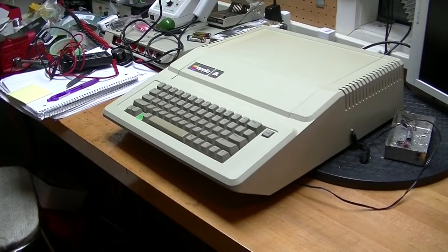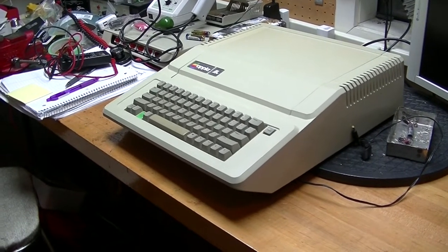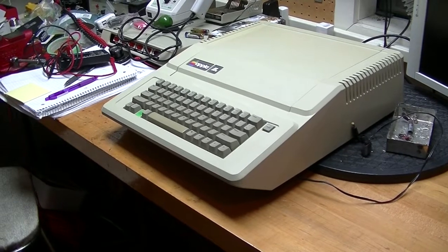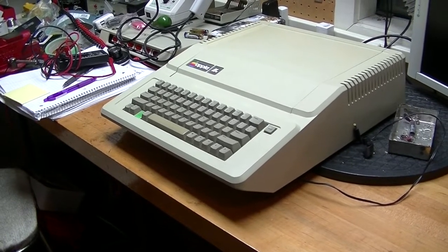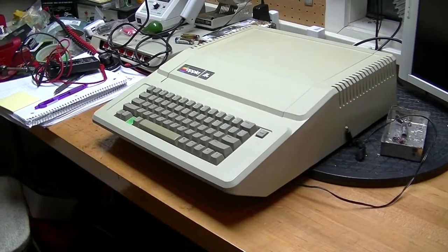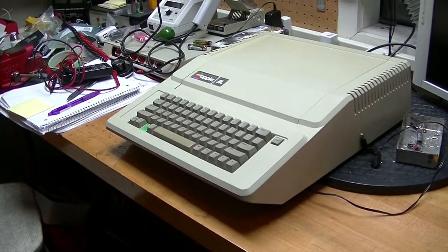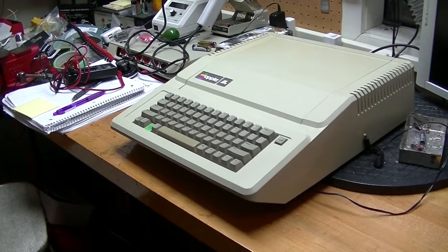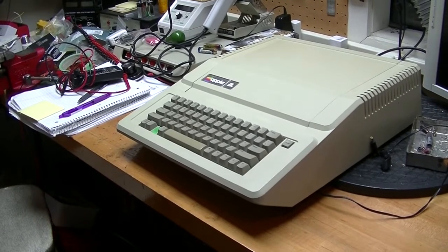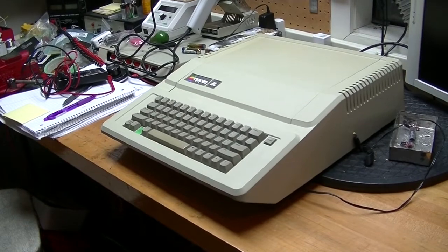I'm sorry to say the IIe is back on the workbench. I started using it, and after about half an hour it started turning on and off rapidly. That is probably because it got hot inside — so it has what's called a thermal intermittent. I suspect that some of the capacitors are failing. I'm going to replace the electrolytics on the primary side of the circuit, which means taking the power supply out again and opening it all up.